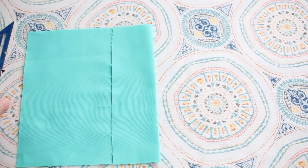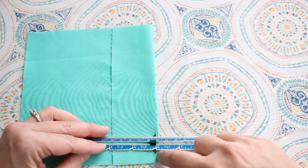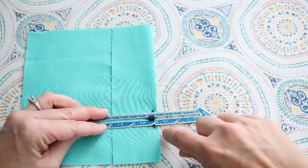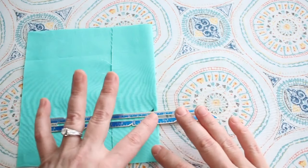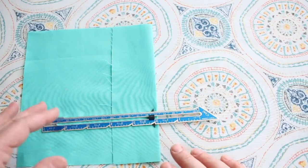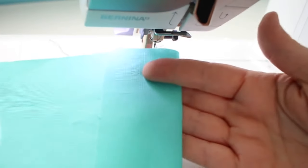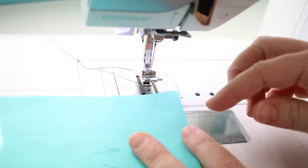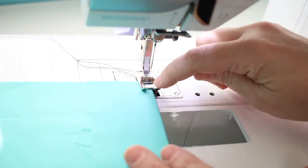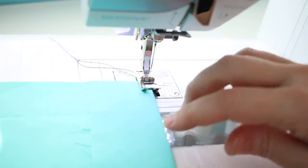Now I'm going to take this fabric to the machine and line that up with a seam allowance marking line to sew a 1/8 inch tuck from the fold line. I'm going to continue to measure, press, and stitch each tuck as I create it so that they're evenly spaced. I find this method gives the most precise results when sewing such small garments. I'll use the inside of my presser foot as my guide to create an even stitching line all the way down.